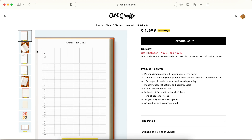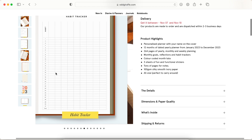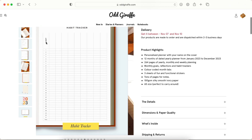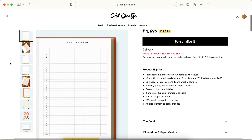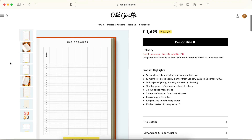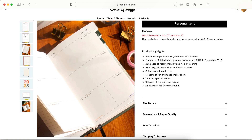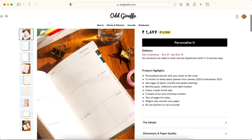You have a habit tracker with a total of nine habits you can track. I go on and off with tracking habits — sometimes I like it, sometimes it just messes up my head more, so I don't do it. But I think it's a nice-to-have feature.